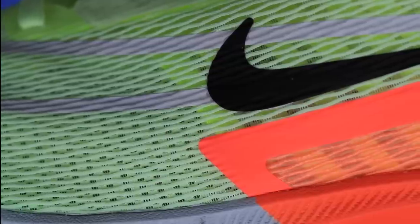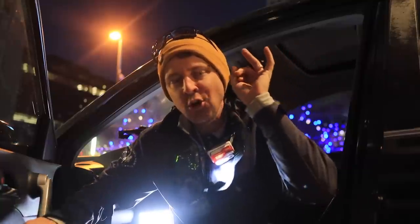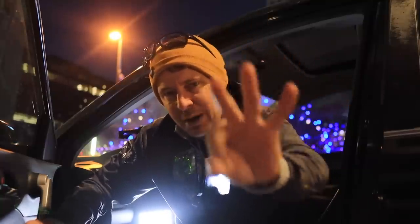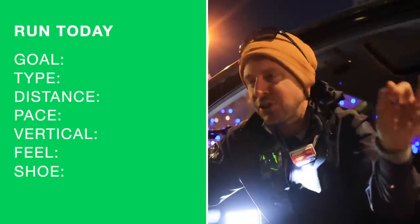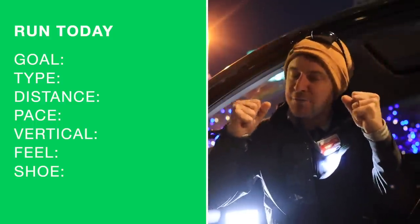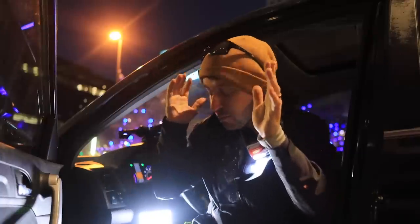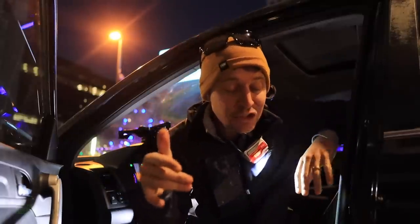The mileage I have in the shoes — for example, the Zoom Fly 4s, I think we'll be at about 15 to 20 miles after today's run. So in addition to the comment of the day and question of the day, I'm going to do better at putting in the title at the end of the run what I actually did that day. If you could just remind me in the comments in case I forget, I'd appreciate it.